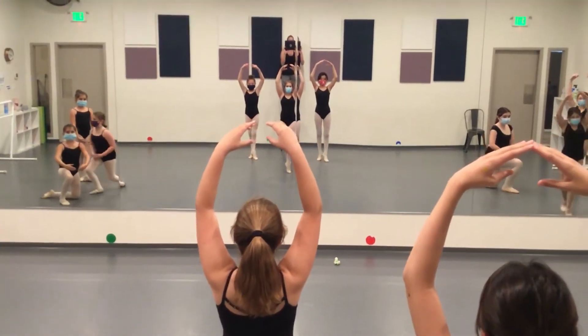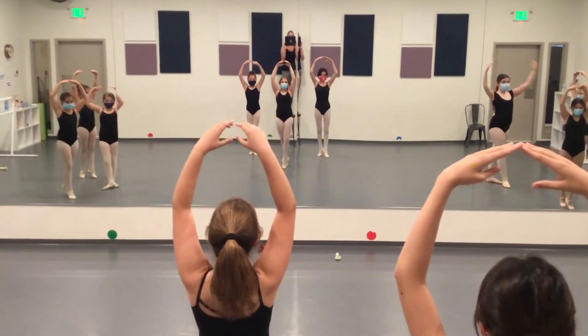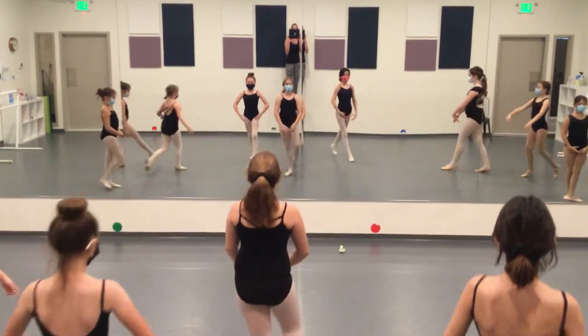One, two, three, four. Open fifth position and walk on your toes.